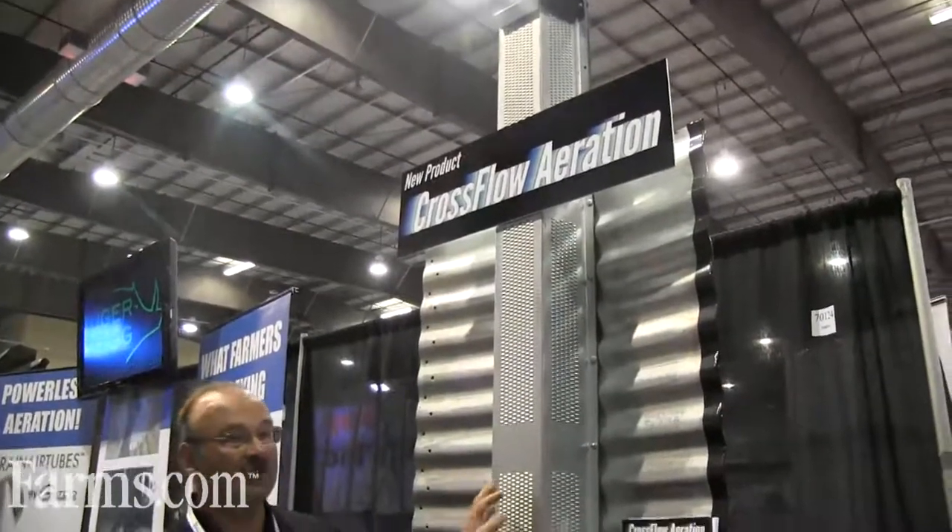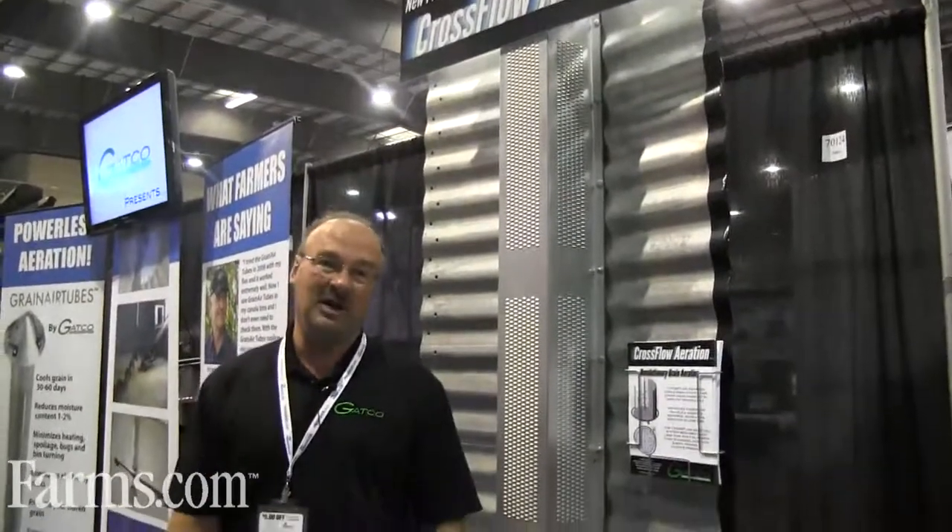...air that's shooting to the top half of the column is now actually pushing air into the top half of your granary, representing the top half of your grain really well in your bin.